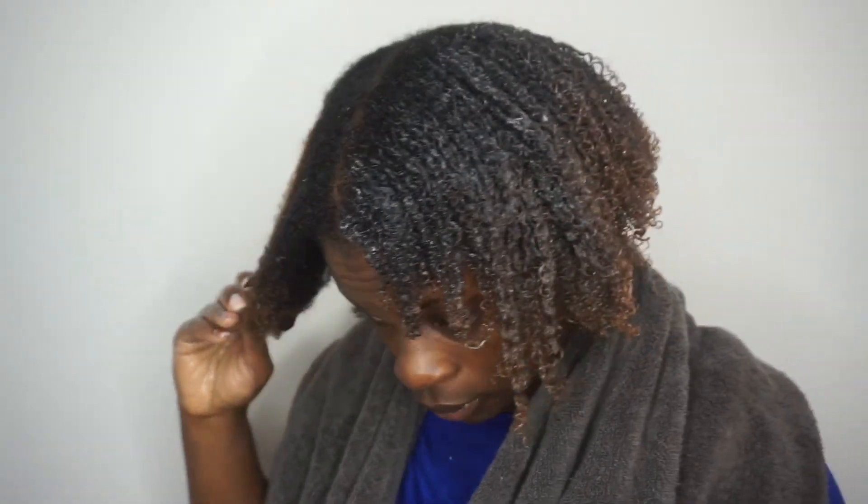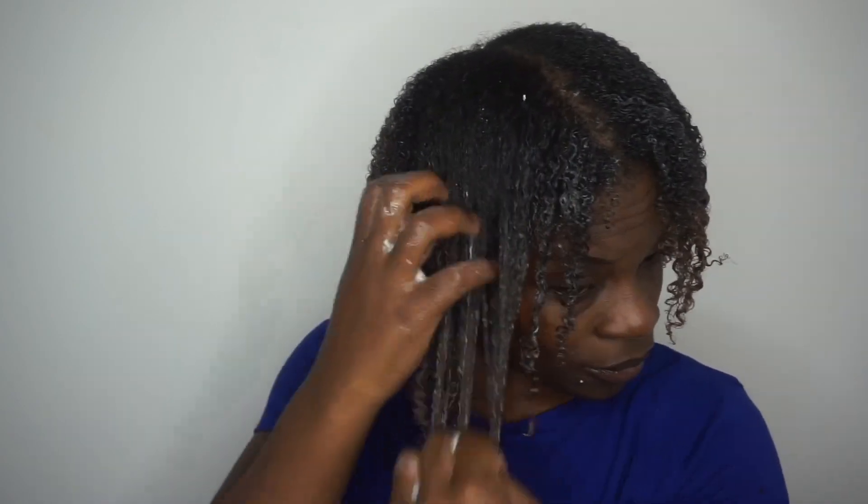I usually use this raking method because I feel like it not only helps me define my curls but it helps me clump them together. Here we are at the last portion, and like I said, I just take some gel anywhere where I feel like it's going to be a little bit frizzy and I just smooth it in.